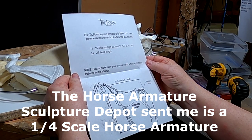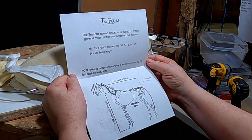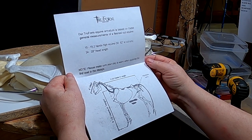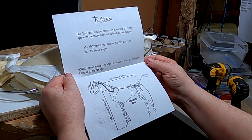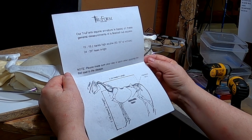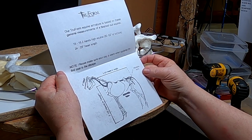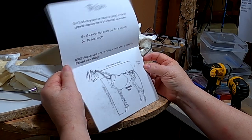This is what it says on the instruction sheet: 'Our true form equine armature is based on the general measurements of a fleshed-out equine — 15 to 15.2 hands high, or 50 to 62 inches at the withers, 24 to 25 inches at head length. Please make sure your clay is warm when you apply the first coat to the rib cage.'